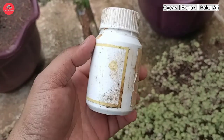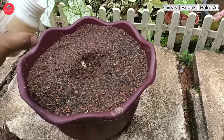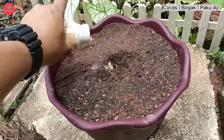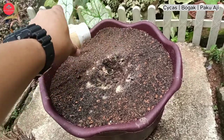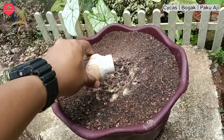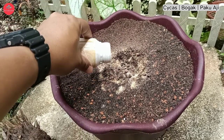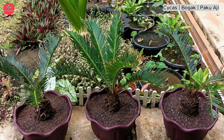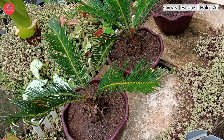Jangan lupa untuk kita letakkan penggalak akar. Penggalak akar dapat membantu mempercepatkan pertumbuhan akar yang kita perlu tumbuh sehingga sebulan ke 2 bulan. Kita biarkan selama sebulan hingga ke 2 bulan dan dapatlah hasilnya. Semoga perkongsian ini dapat membantu rakan-rakan dan semua pencinta pokok-pokok hiasan.